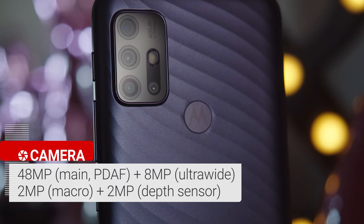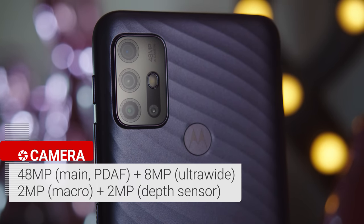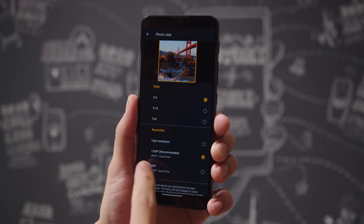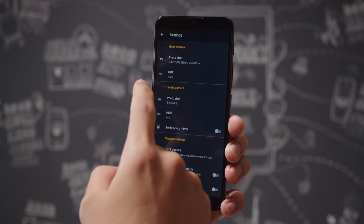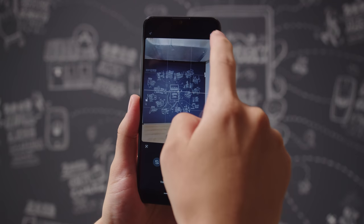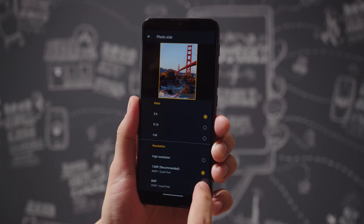Moving on to the cameras. The Moto G10 has a 48MP quad-camera main cam, an 8MP ultrawide camera, a 2MP macro camera, and a depth sensor. One quirky thing about these cameras is the resolution — you have a selector in the camera app which applies to both the main cam and the ultrawide. So switching to the ultrawide's native 8MP resolution would force 8MP on the main one too, and vice versa. Expect to go into this menu quite often.